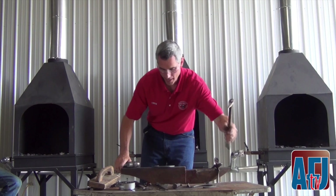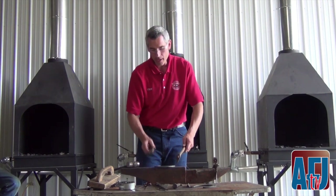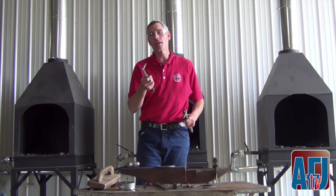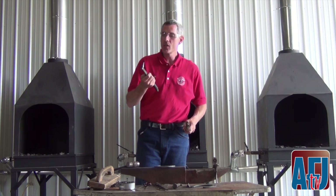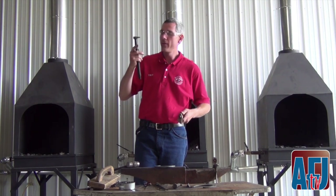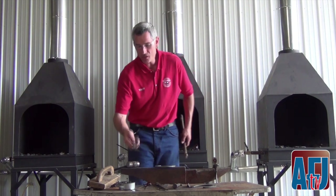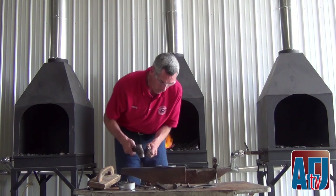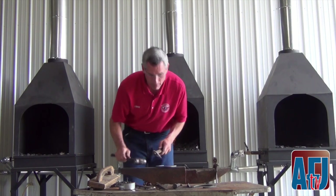If our punch is bottomed out, we don't need to hit the pritchel very hard — just one nice hit will send it through. Then I'll use a headset. I used a drift first. I punch my holes the same way you would drill — if you want a one-inch round hole through a one-inch thick piece of metal, it's best to use a half-inch hole first as a pilot hole, then use a bigger drill bit to finish. I punch my holes the same way: small slitter drift first, then come back with a headset to open up the side of the hole at a cold heat, so I don't get distortion of the metal.